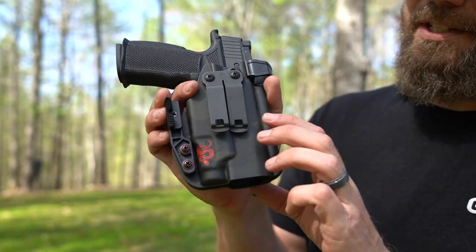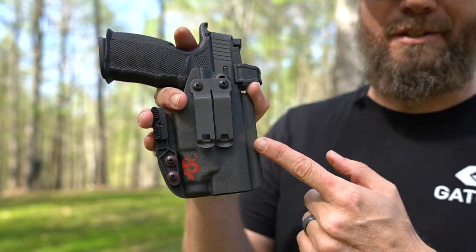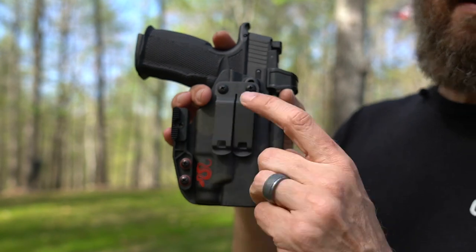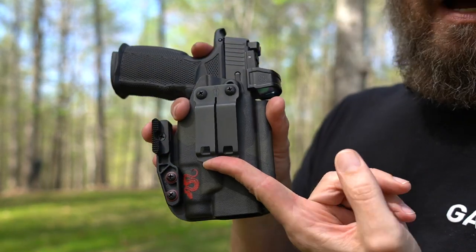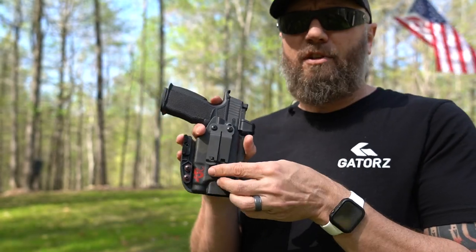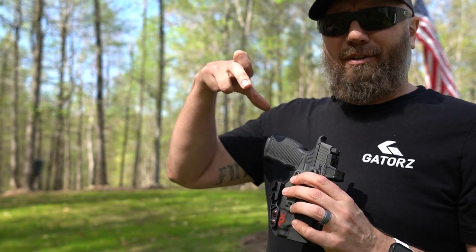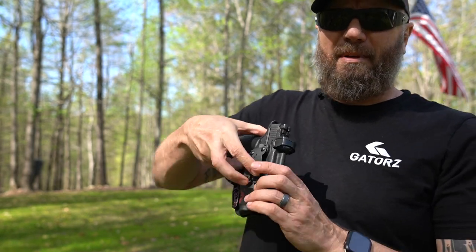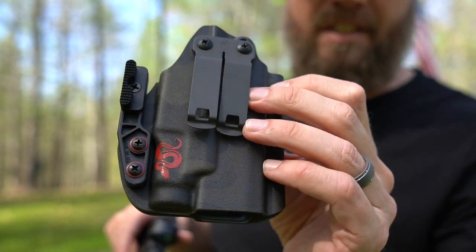This is the holster designed for the TLR7 Sub light from Shapeshifter Concealment — I'll post a link in the description. It has a retention wing so you can push it back and get it tighter into your belly when your belt wraps around it. I'm learning to love these hard spring-style clips — it's very secure when you get it on the belt. It just takes a little more finesse than a single clip, especially getting in and out of a truck. Very nice holster from Shapeshifter Concealment.